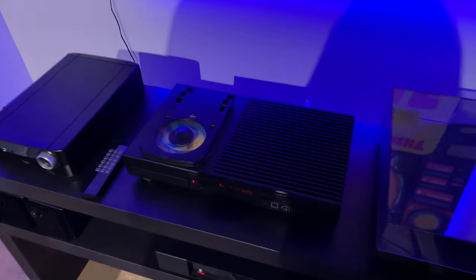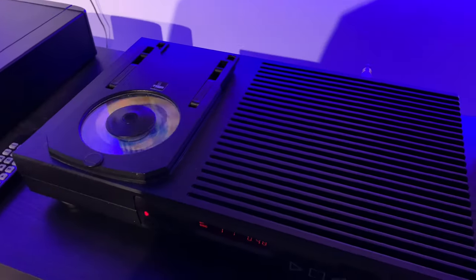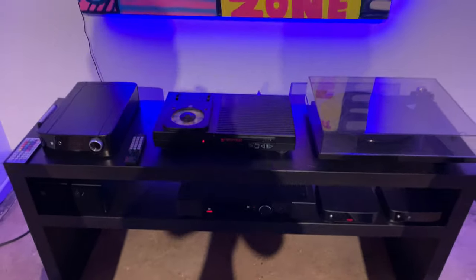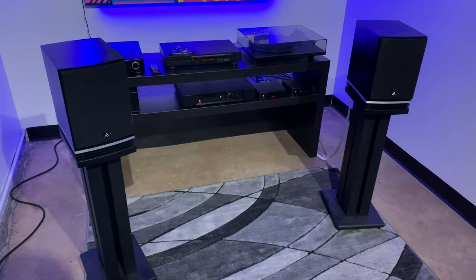We've got the Rega Planet here and it's in the system — as you can see it's playing. I'm going to play it all day and just make sure that it's good to go.